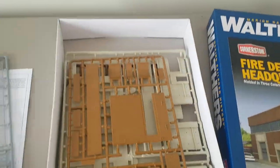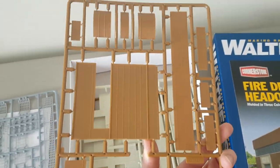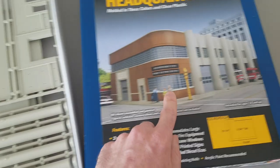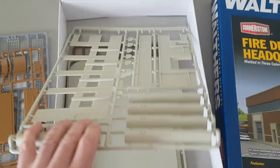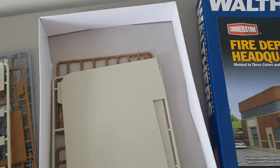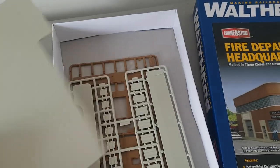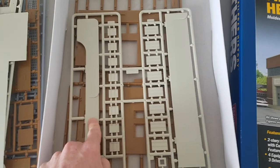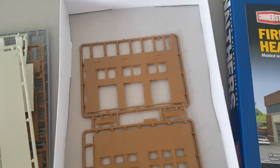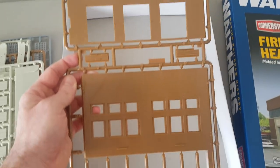There are a lot of windows and doors. You also have some of the wall sections and the main wall sections, the concrete pillars for the front, the roof piece, the base, your curb, some concrete pieces, and another door section and wall section.